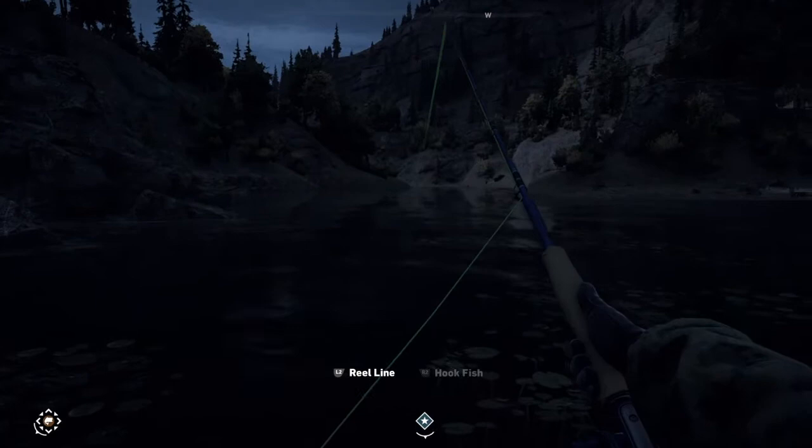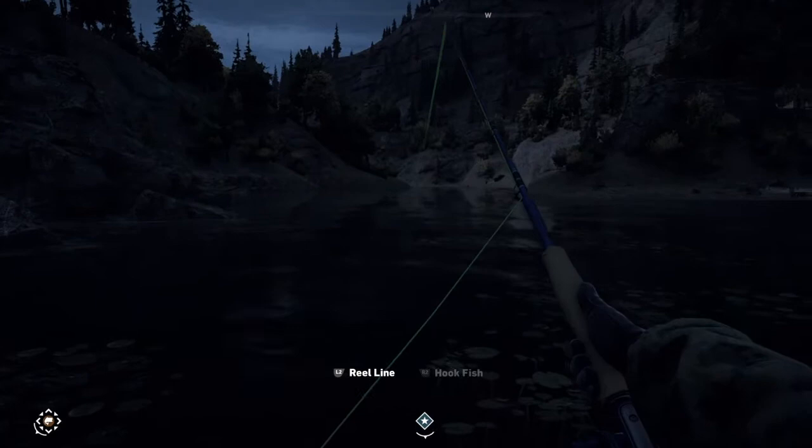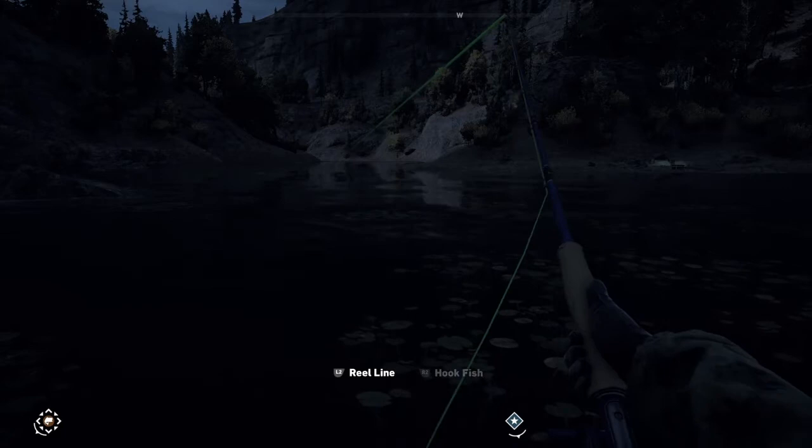Now you have to slowly start reeling your line in, and then what you'll notice is fish will come. As soon as it says R2, you smash that and now you've got a fight.